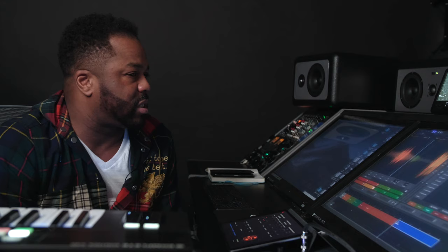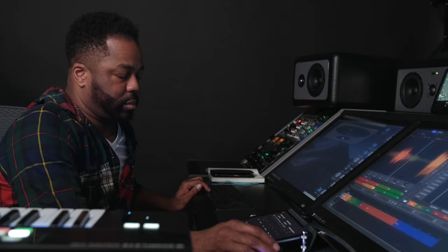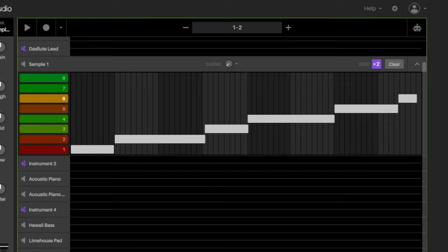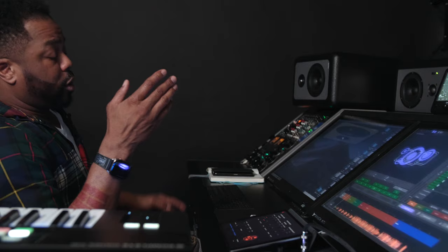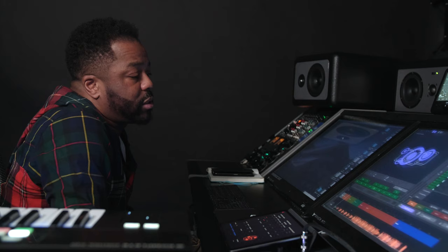Now listening to that sample section, I want to give it a little bit more drama. So I just added some automation to the intro to filter the sample a bit. I went to the sample track, clicked on the little robot automation icon, and drew it in. Right now I'm automating the filter — making it do whatever I want it to do. So that's basically it — we have a basic arrangement of what we like the song to sound like.